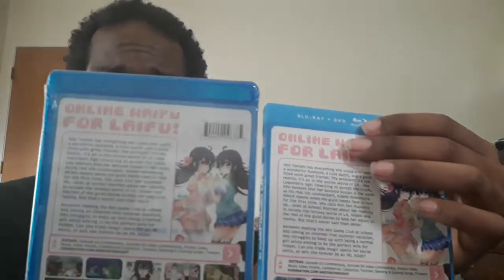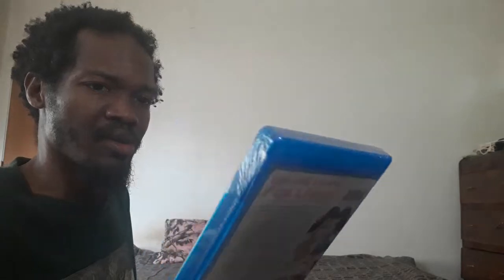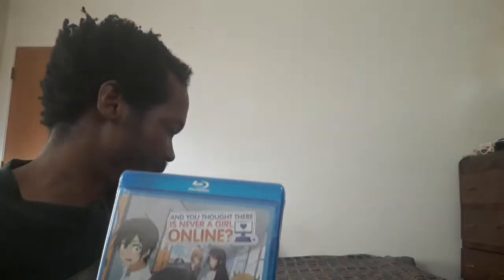It looks great. There you go — it's a Blu-ray/DVD combo pack. No digital code unless there's one in here — I might not show that one on camera, like the last one.